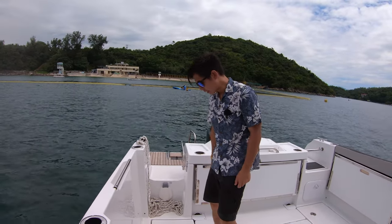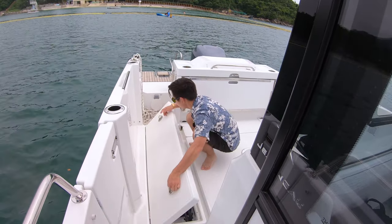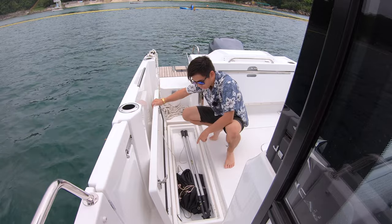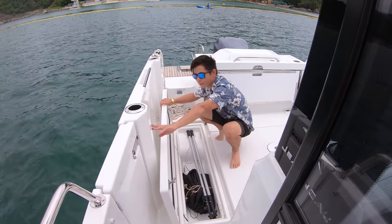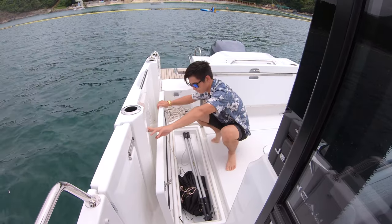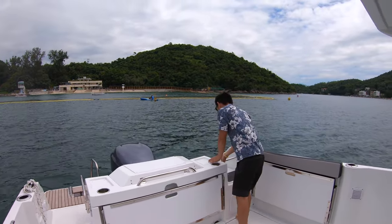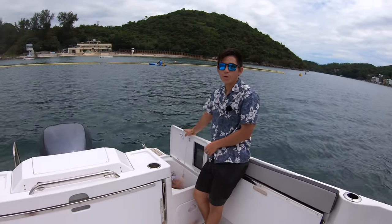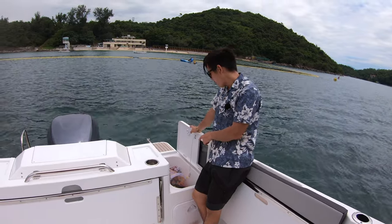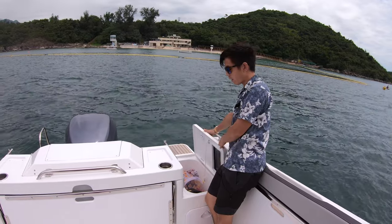At the starboard side of the boat, we have a fish box which also has an electric pump-out. The electric pump-out switch is here. At the aft of the boat, we have a proper live well with an option to have a seawater pump in, and you just remove a pole and the water can drain out of the live well box.